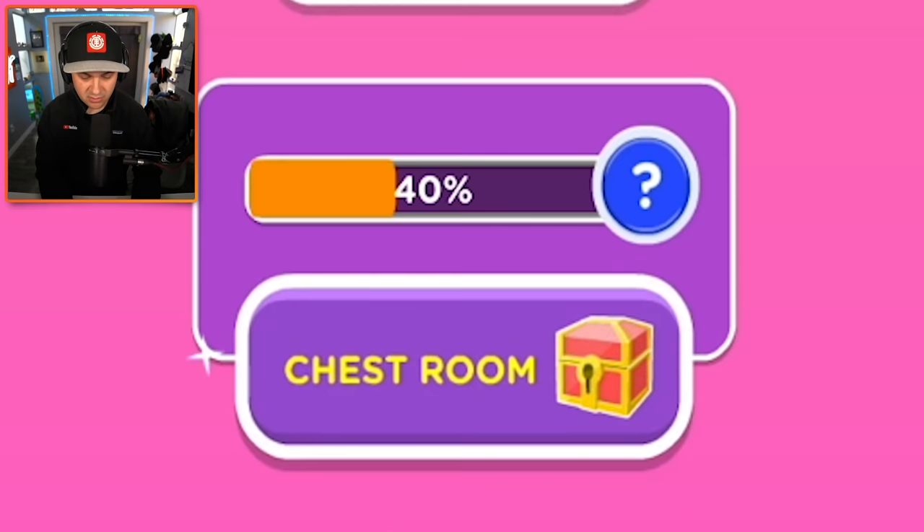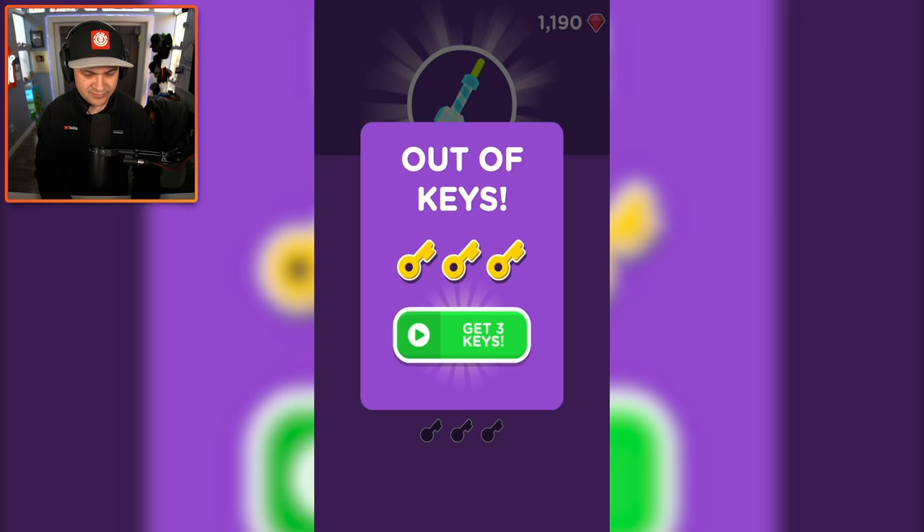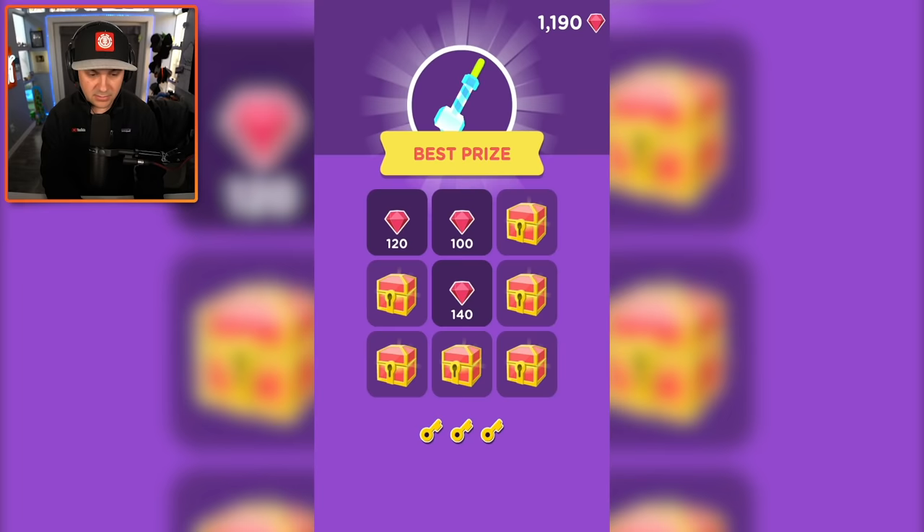What is the chest room? Okay, the best prize is some kind of lipstick. I didn't get the best prize but I can get more keys if I watch an ad — I'll do it. Quick Emmy check — looks like she's doing good. Give me the weird green lipstick.